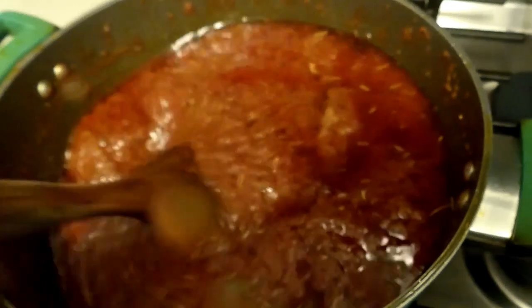You can make this stew with fish, with turkey, with chicken, with any meat — any protein of your choice.